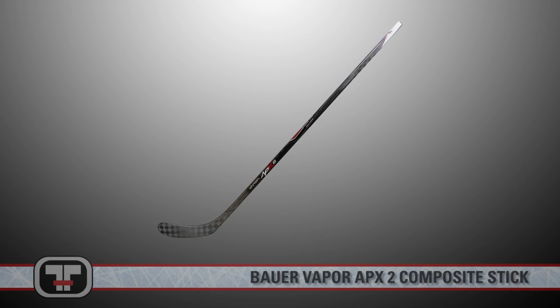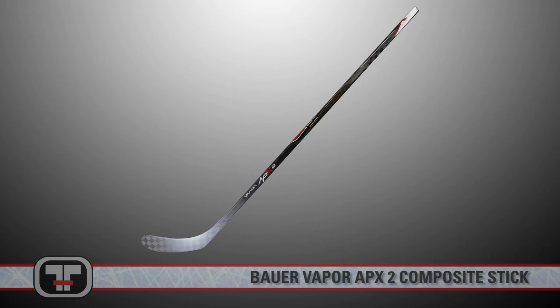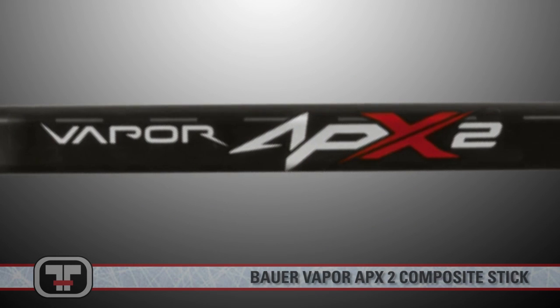Keeping your twig intact throughout the game is a vital key. Add in the importance of a heavy shot with deadly accuracy and your stick choices begin to narrow. Enter the Bauer Vapor APX2.